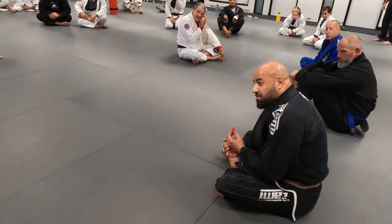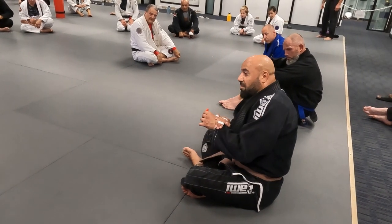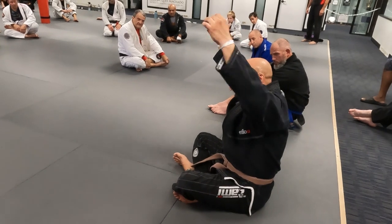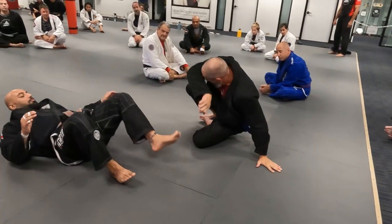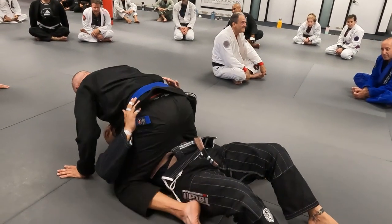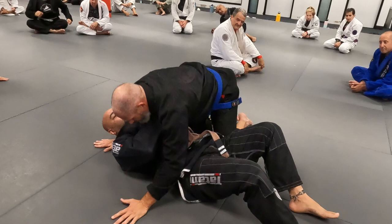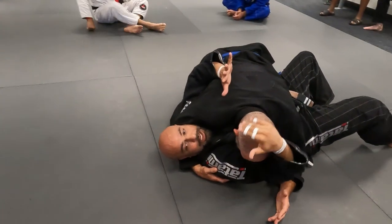One way to protect my arms when I'm in the bottom side mount and it's already too late for framing — my arms are around you. Can I see the position there? Somebody mounting you, somebody like He-Man. I can't do the frame, I'm already here. How to protect my arms, especially this one?